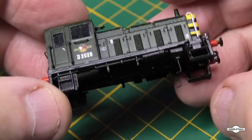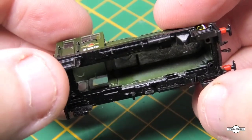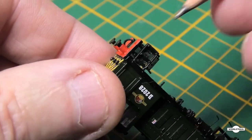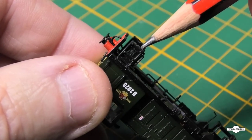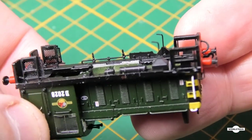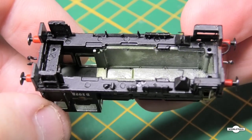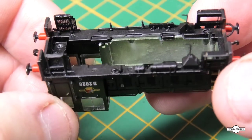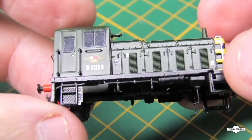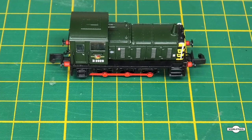Now that I've glued the two pieces back together, be very wary of all the little bits that hang off because they're pretty fragile and can break off — don't ask me how I know that. You've got to be very gentle with these; they're very fragile little locos.